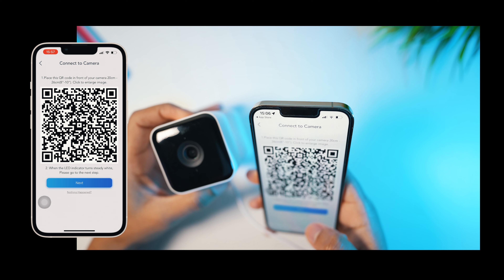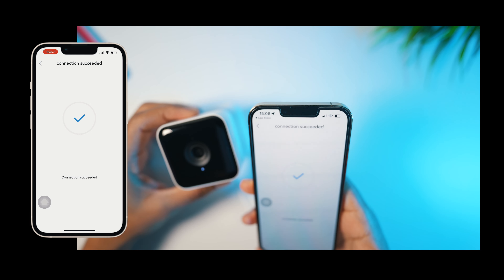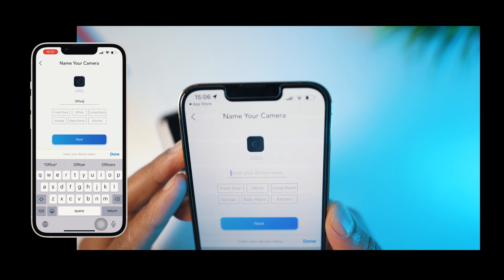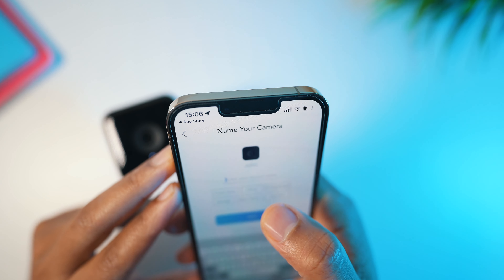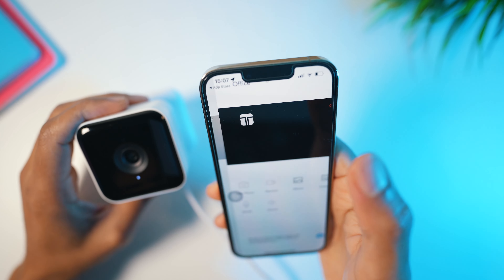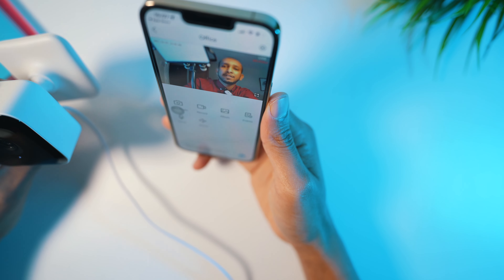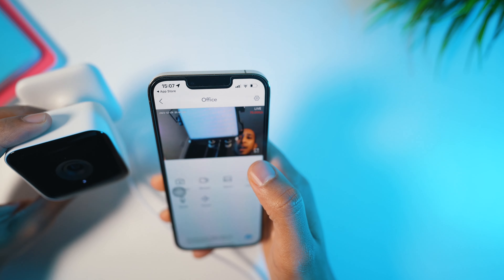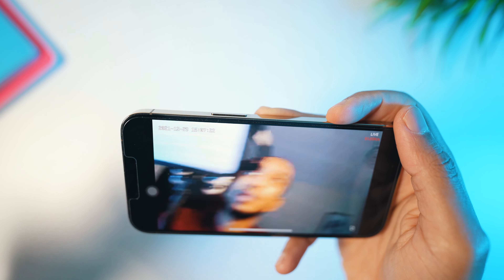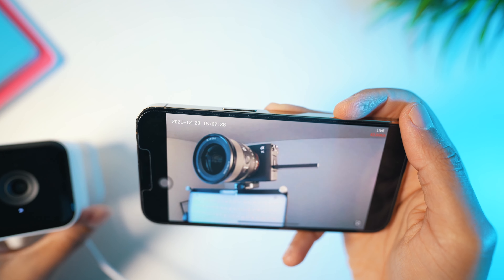That sound means it recognized the barcode and is connecting. It's been successfully connected. Now it's asking which room to locate this camera in — I'm going to set it to my studio, which is also my office. Click next and straight away you can see the camera feed. The video quality is decent — you can see me here recording the video, and this is my office. This is live data and you can see that's my Sony a7c camera on the desk.